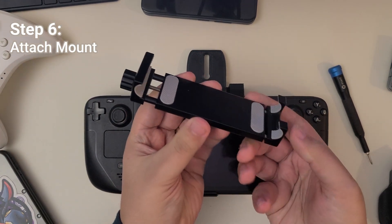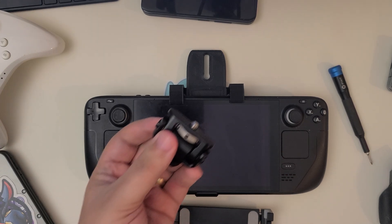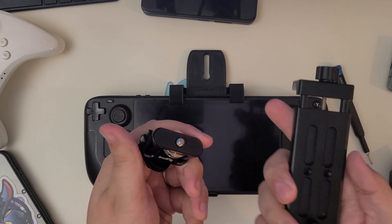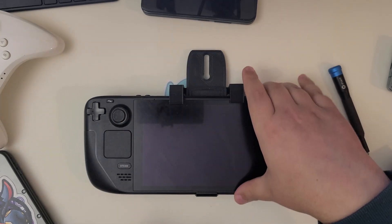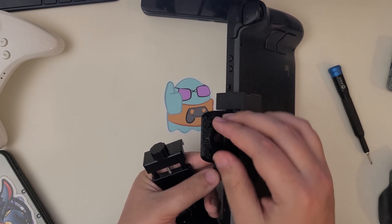Now you'll need to set up your mount holder, as well as a hinge that we're just screwing together. Then we're going to attach that to our phone adapter using a quarter inch screw.